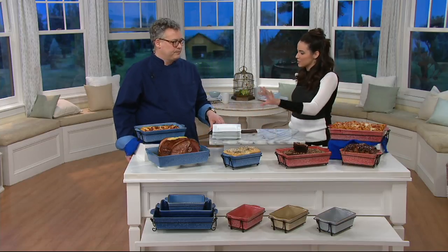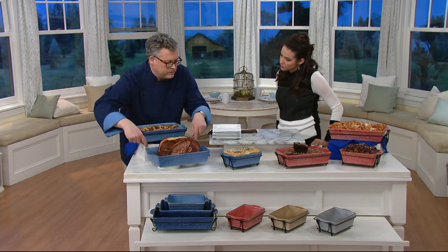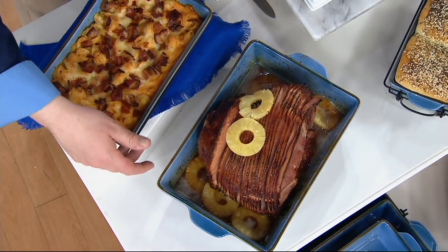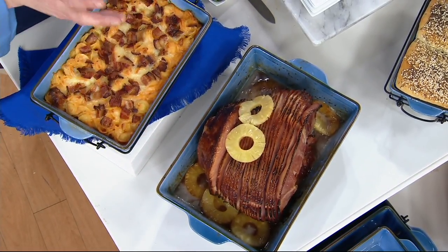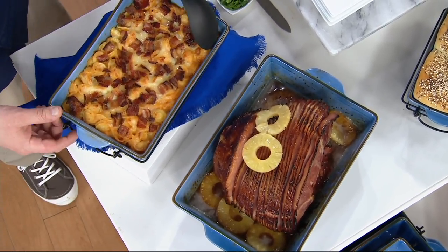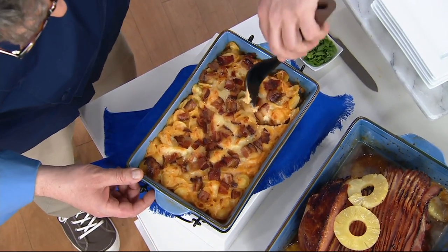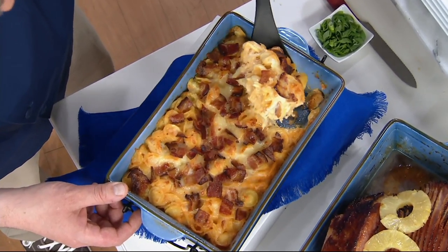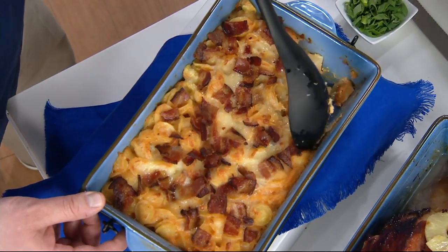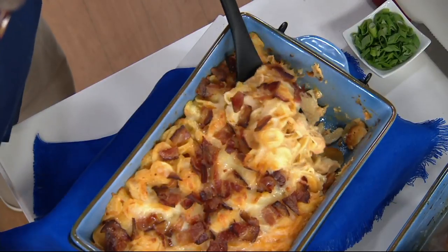I like this as a perfect entertaining set. You're getting the most popular sizes. The interior measurements on the large are nine by thirteen, which is the most popular size in a baking dish. This is a one-pound loaf pan, perfect for bread or meatloaf. That medium size is great for casseroles. The nonstick property comes from the glaze and the stoneware combined.